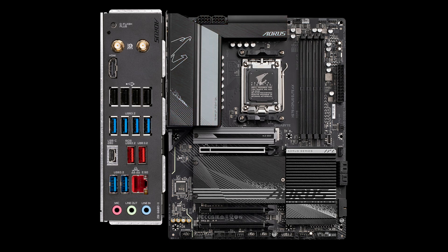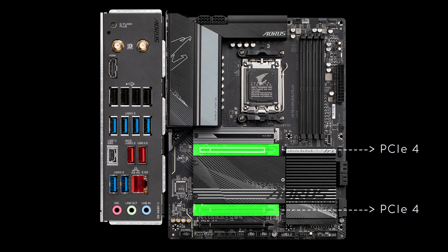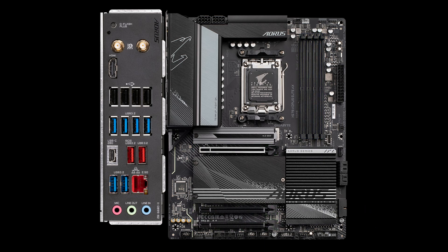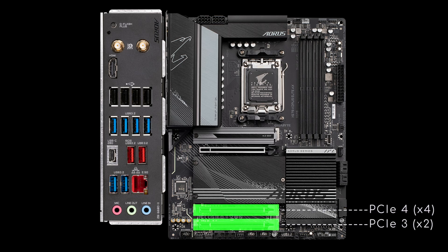Moving on to the expansion slots. The first PCIe x16 is reinforced, while the second and the version 3 below it are not, just like the 4 DDR5 slots. It's interesting to note that the last 2 PCIe slots are mechanically x16, but only x4 and x2 electrically.